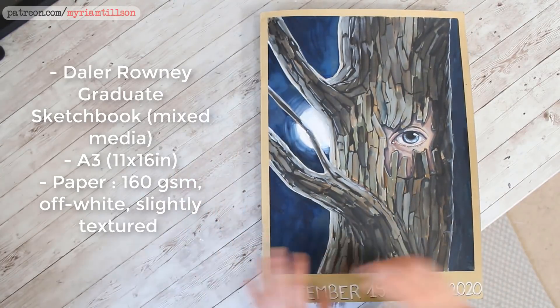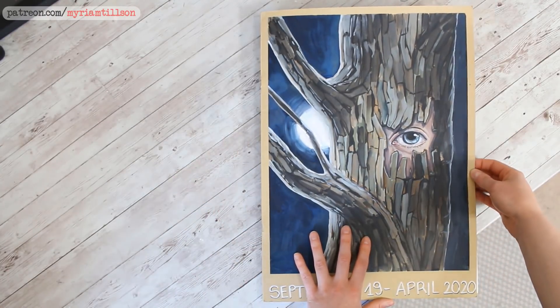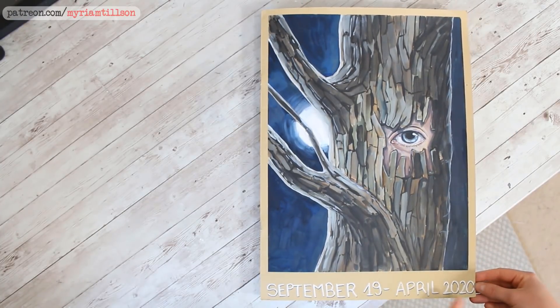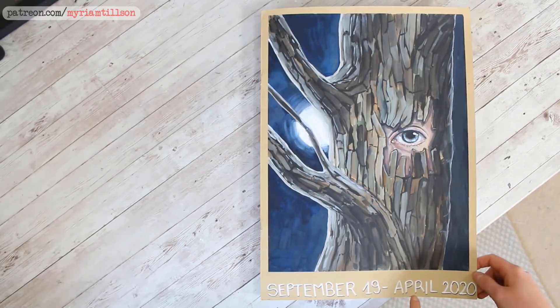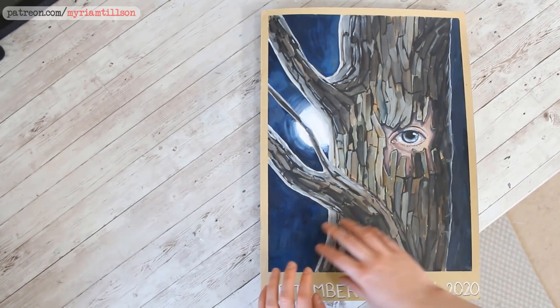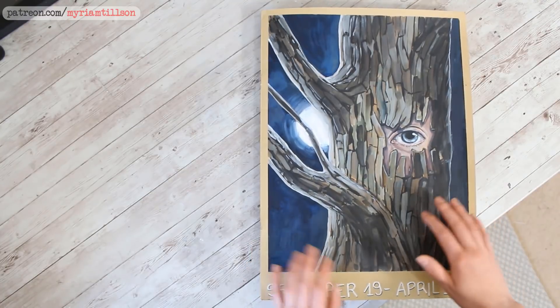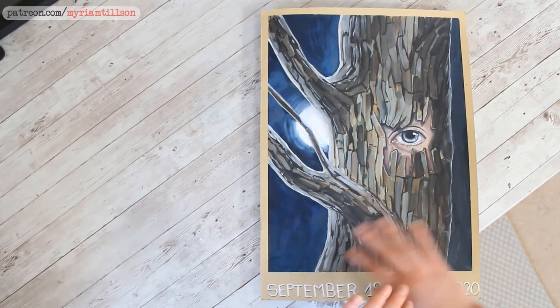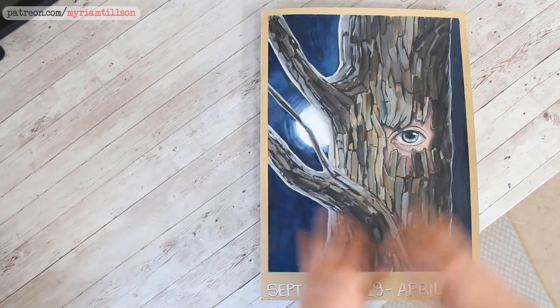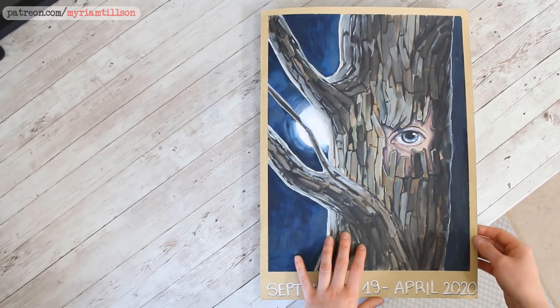I started this sketchbook in September 2019 and finished it this week, April 2020. However, most of the work was done between February and April 2020 because I started it, did a couple of pages, and then Inktober happened, then Christmas, and I was away for a month, so I didn't do much work in there at the beginning.